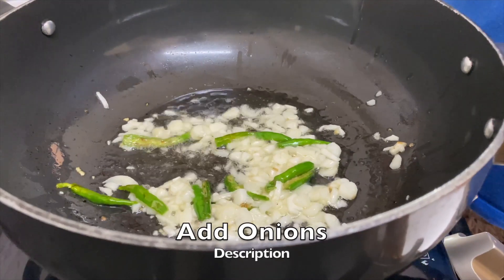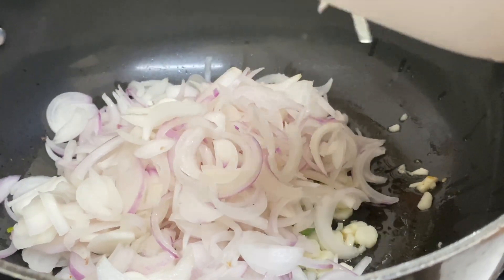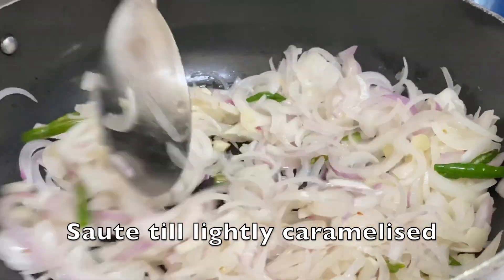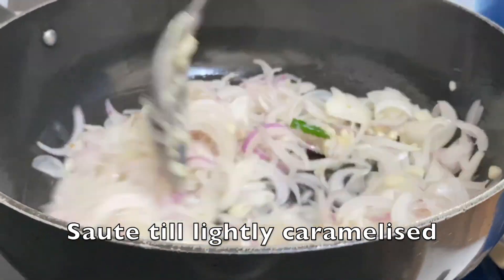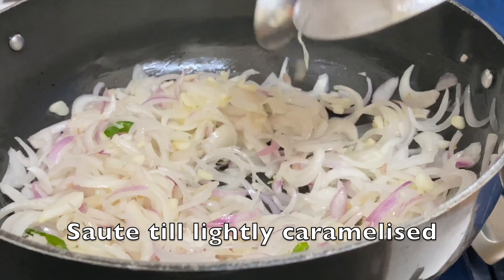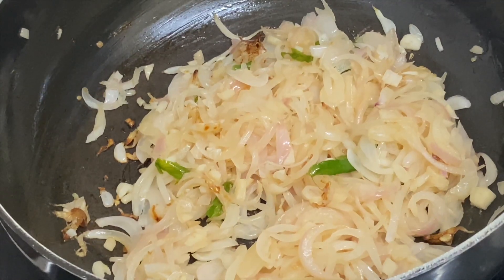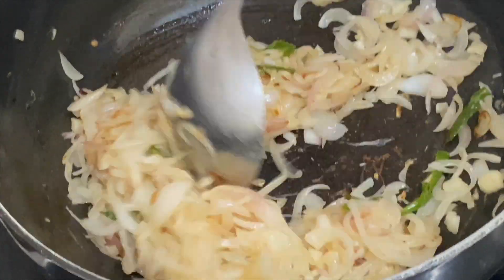Now put some onions — I've taken about 4 to 5 medium onions. Let them get caramelized for a while. So now the onions are slightly caramelized — we don't want them caramelized completely, just a very nice light shade of brown.